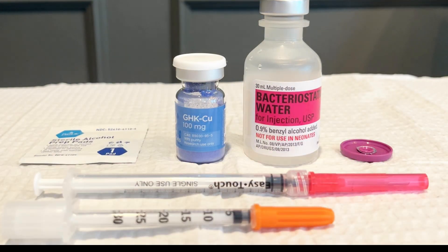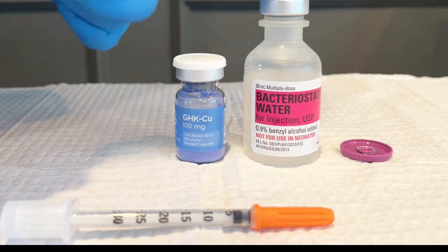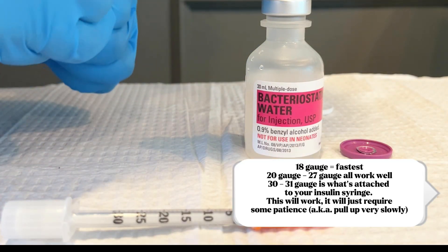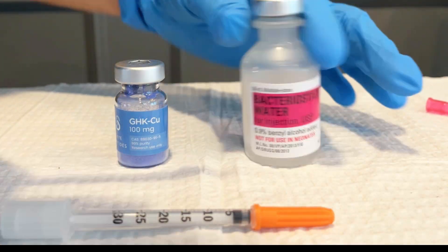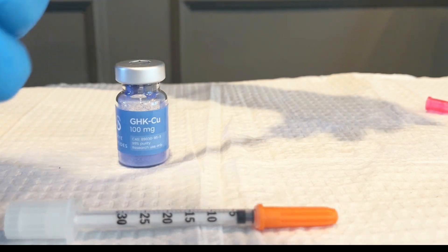I'm using my bacteriostatic water. I have a 1ml syringe with an 18g needle. I'll list the gauges here that you can use. The bigger the gauge, the easier and quicker it's going to be to pull back. Of course, some people only have their insulin syringes at home — it will just take longer, but that's okay. Just make sure you have the accurate amount of water going into your peptide vial. That is the bottom line.